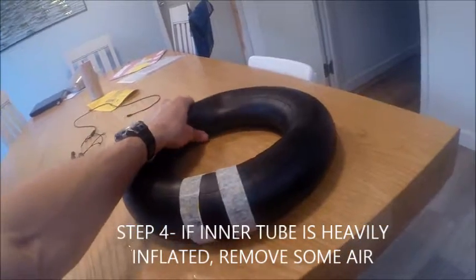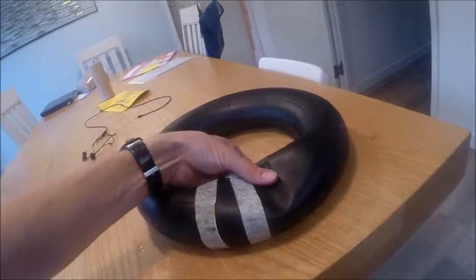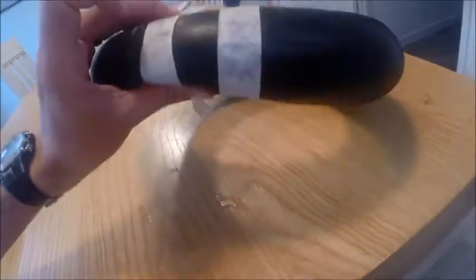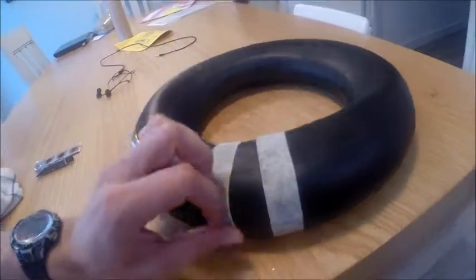The next step is to take a bit of air out of the inner tube but keep its shape. The reason you want to do that is because if it's too pressurised, air will be trying to push out through the hole and it will be difficult to repair the puncture.